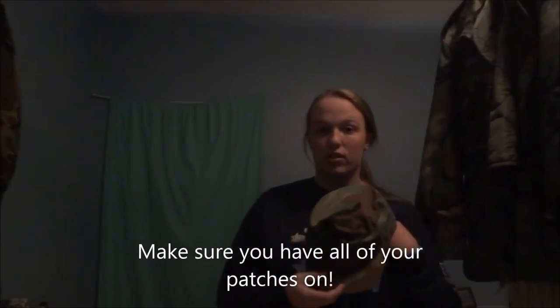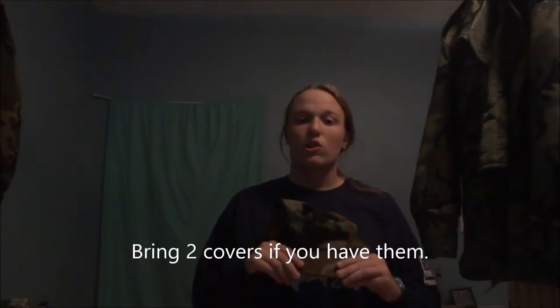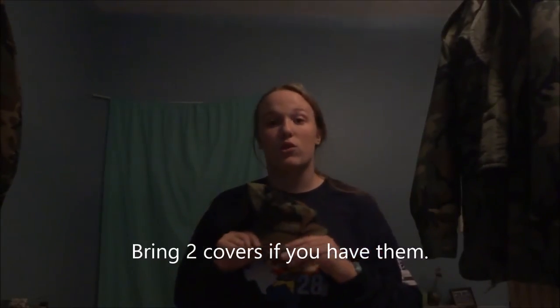Then you're going to need your cover. If you have two covers, I actually suggest you bring both because so many people lose their covers. I don't suggest that you go out and buy an extra one, but if you have to, why not?